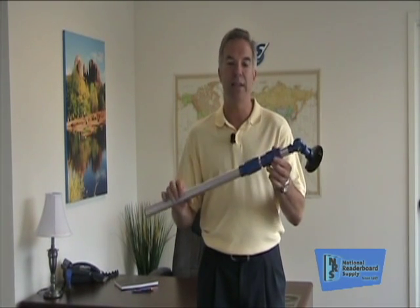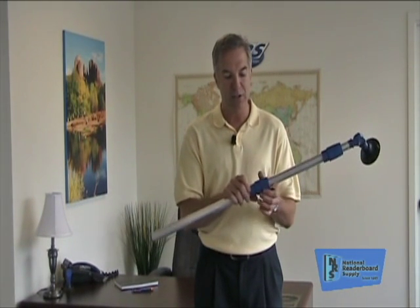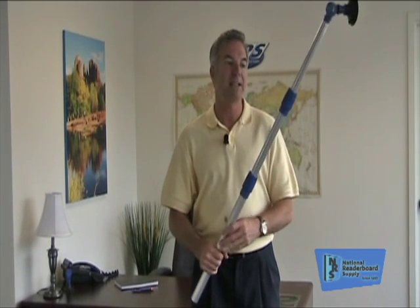The value of the letter changer is they're extendable. These collars right here — you can see me spin these collars — you just tighten them down to hold them in place, loosen them up just like you see here, extend the poles out, and you're in place. You tighten them back down again and you can extend your pole to its maximum length.